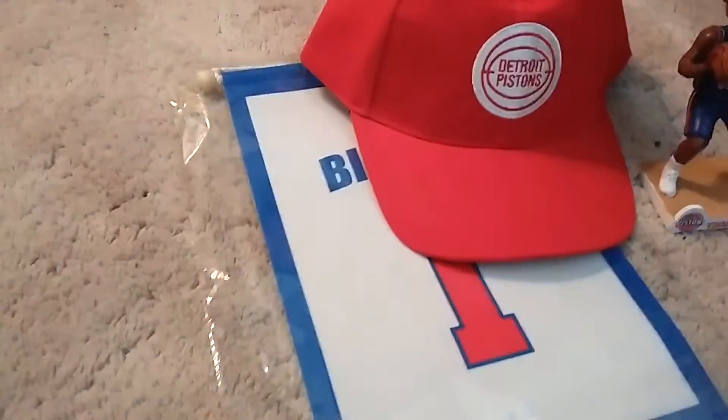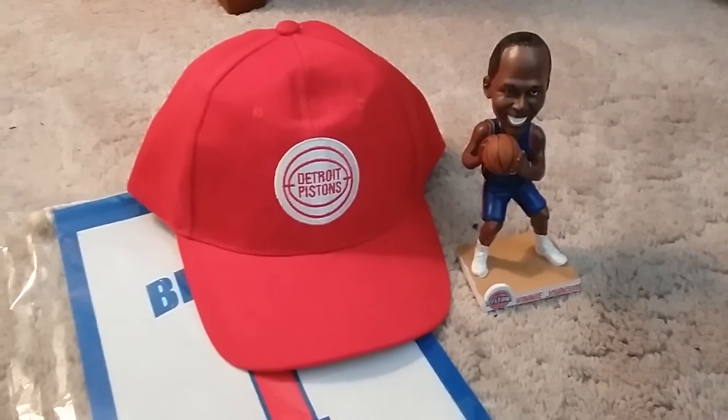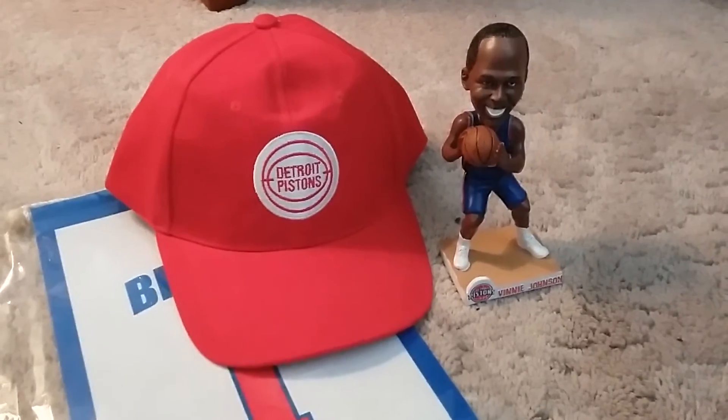Okay, this next fan pack is coming from the Detroit Pistons, and it came in a box. I took everything out to make it easier to make the video.